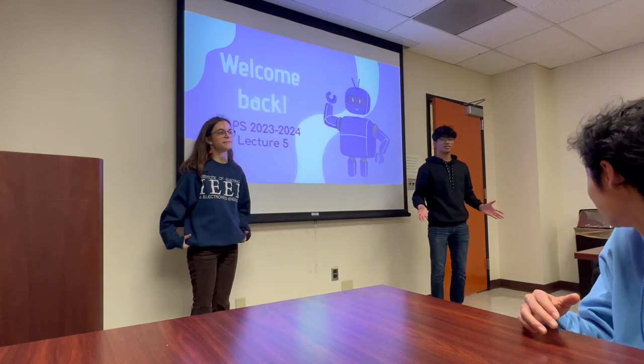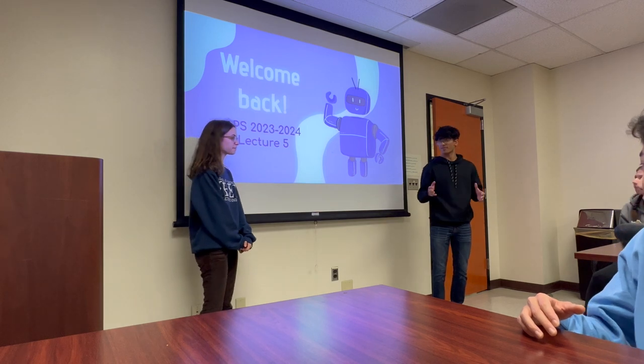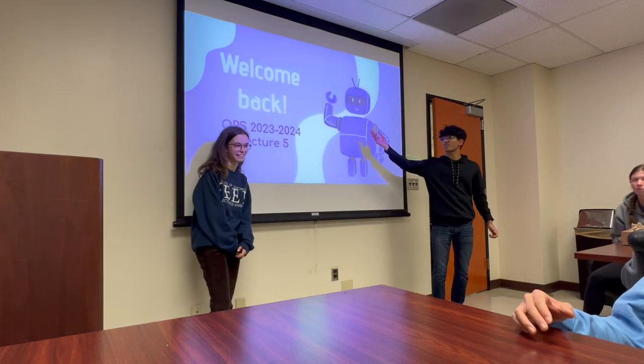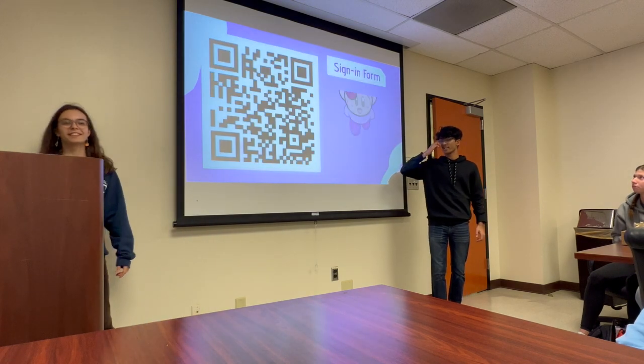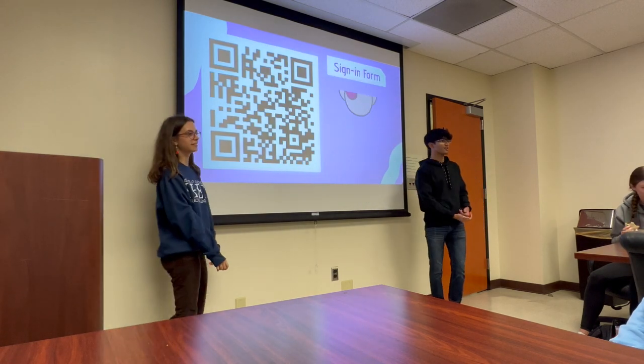Welcome back. We are in lecture five, first lecture of the quarter. Bit of a rough start, but we're here. Today we'll be covering switches and — we'll get to that shortly. Here's the sign-in form, so I'll give you guys a couple seconds to fill that out.